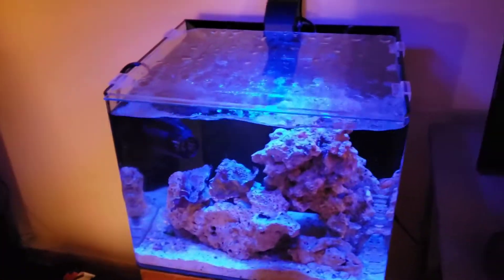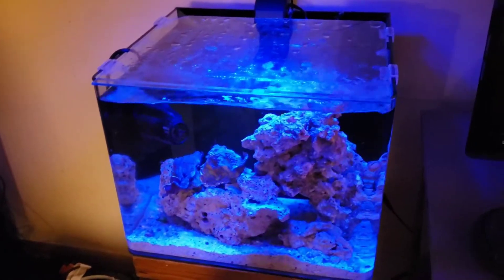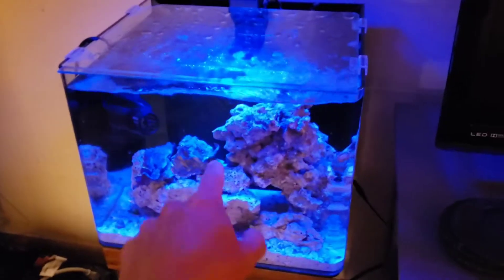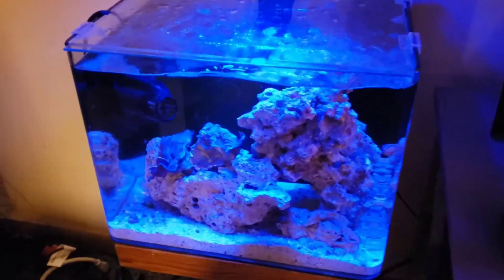Yeah, this one's going to be all GSP and clownfish — should be a pretty cool setup. It's just an all-in-one tank. I'll give you updates on that as we go along. But yeah, that is the three month update on the 20 gallon long and the first update on Olivia's eight gallon.